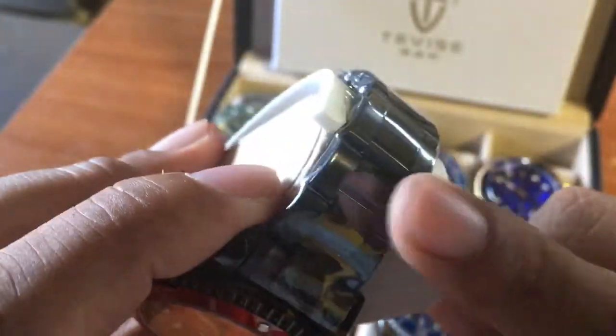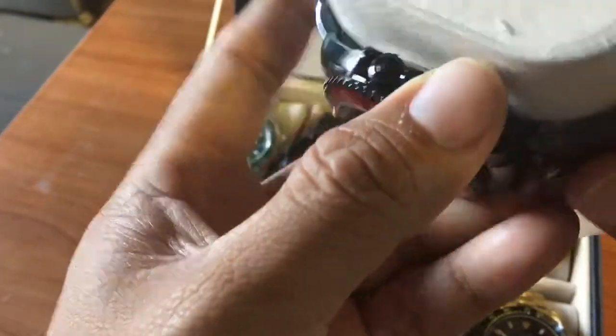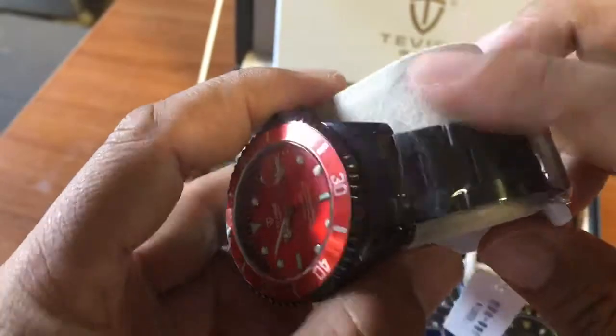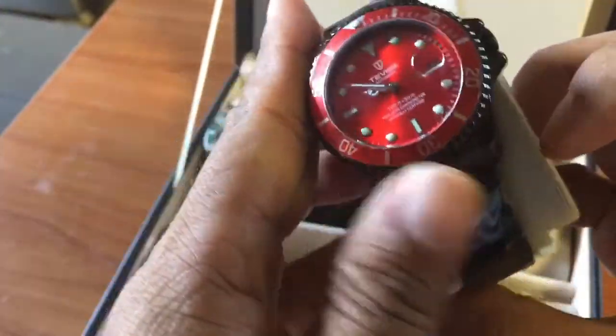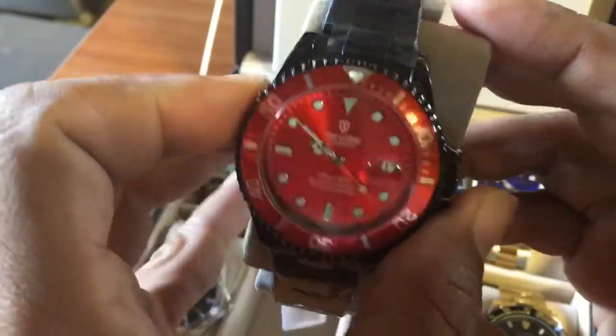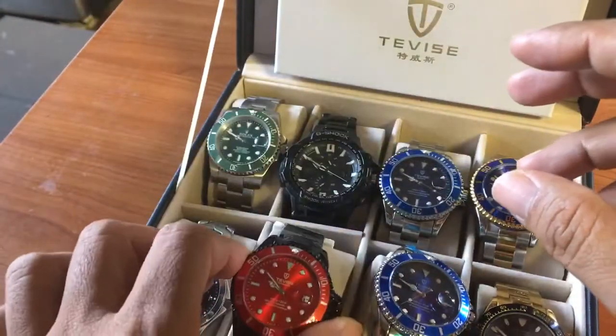The black color on the red one looks more like gray — not because of the plastic wrapper, but because of how they brushed it. It looks gray, so not really a good-looking watch despite the bright red dial. That's the problem with it.